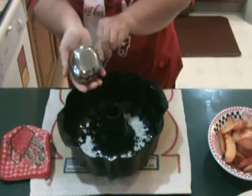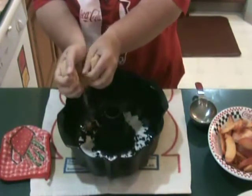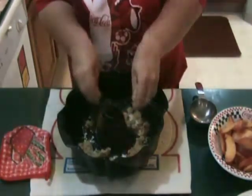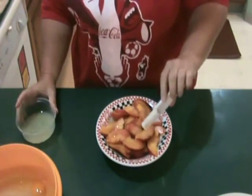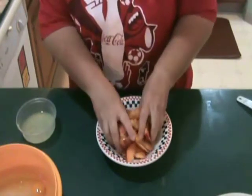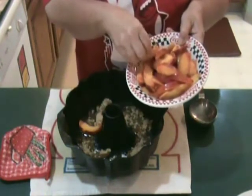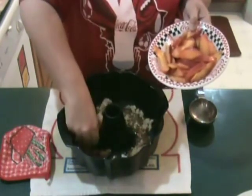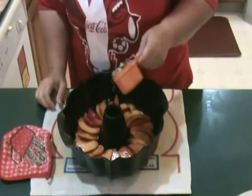Pour melted butter into a bundt pan. Layer brown sugar evenly over the butter. Toss the peach slices with lemon juice and then arrange them over the brown sugar. Sprinkle with pecans.